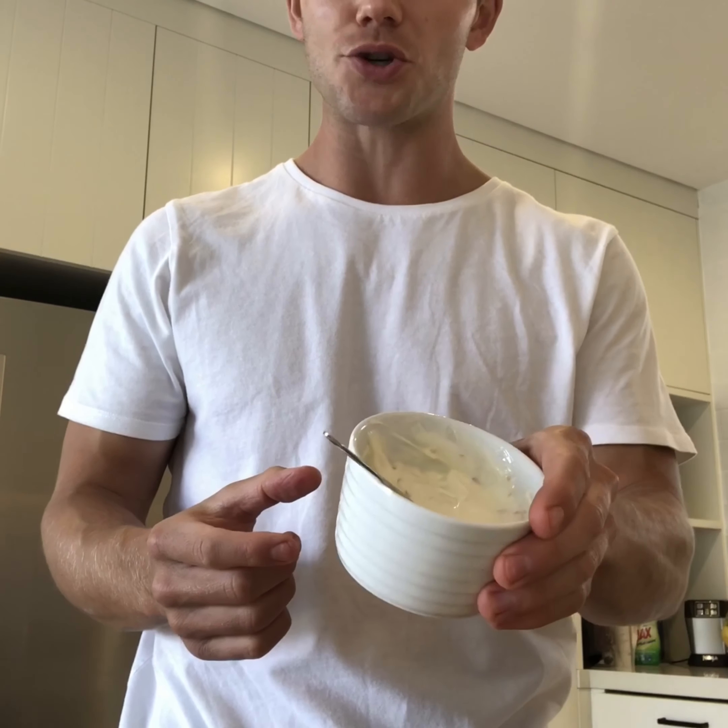As you know, the classic potato salad usually has mayonnaise, but I'm going to make it a little bit healthier by using natural yogurt. We're going to add some fresh chili and lemon zest into the yogurt — that's just going to give it a bit of punch and flavor. We're also going to add some salt and pepper. Always season your dressing.